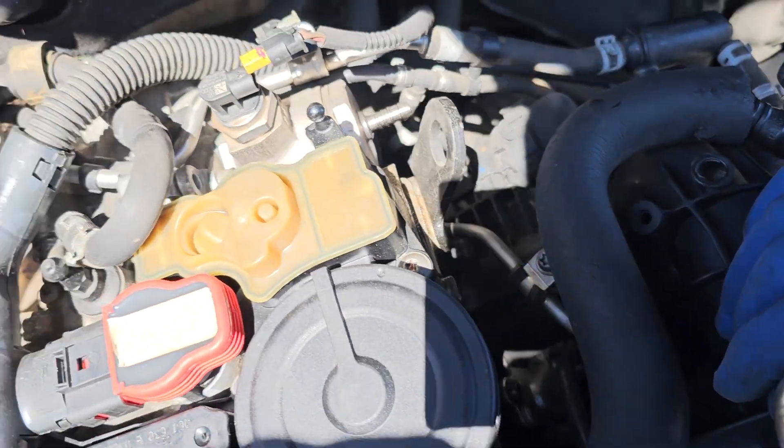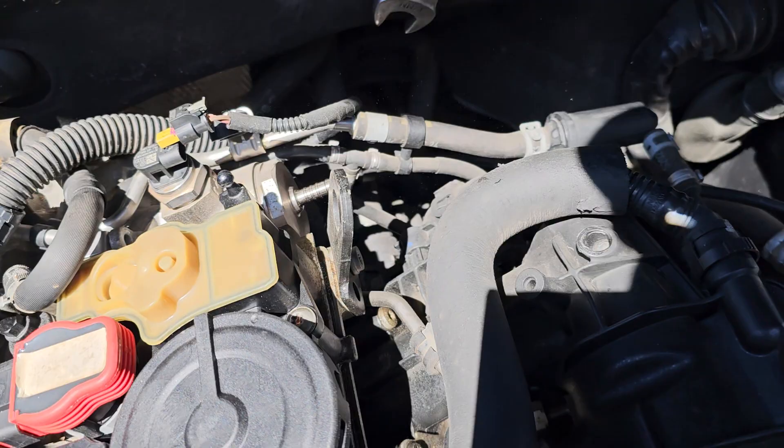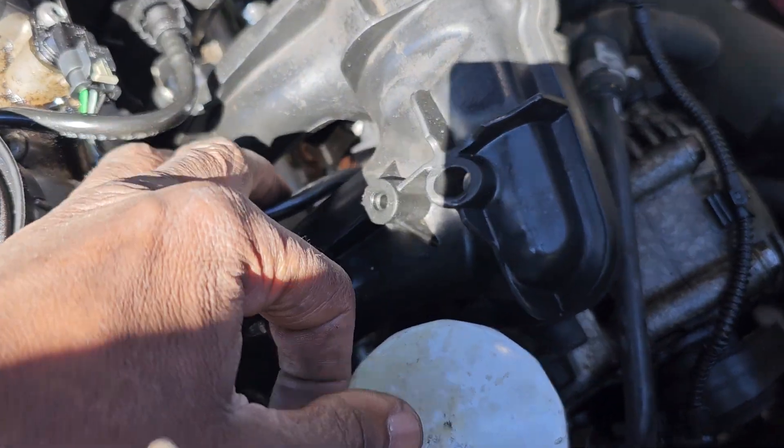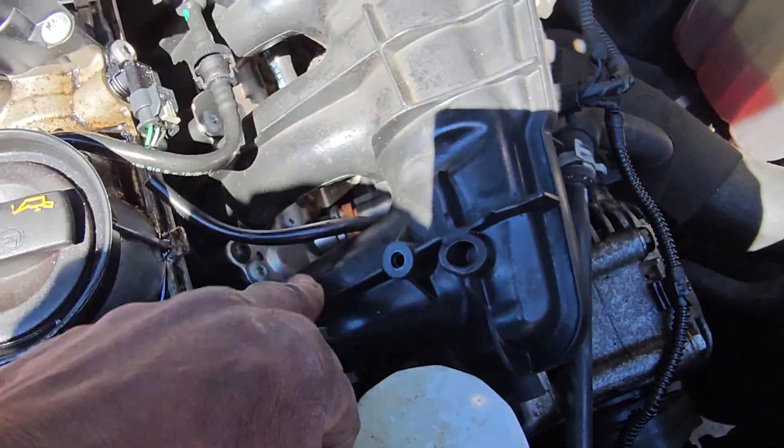So from there the line comes — this is the one that goes in, from the bottom, and it goes through and comes here. You see here, this is the line.